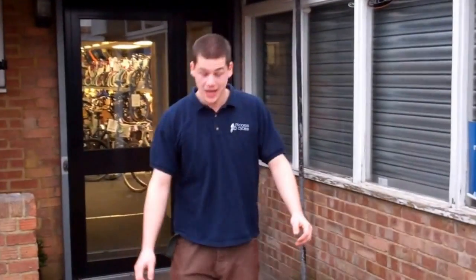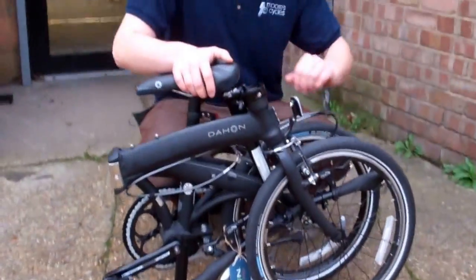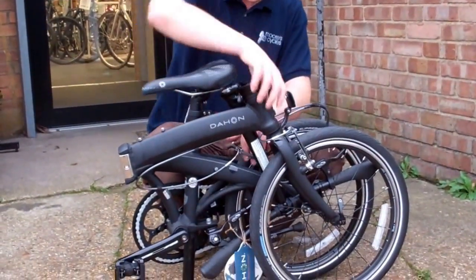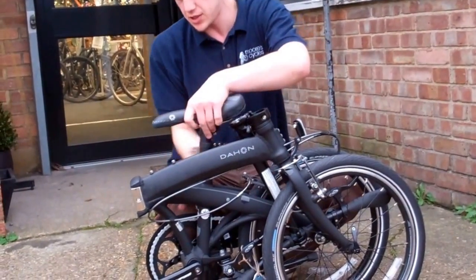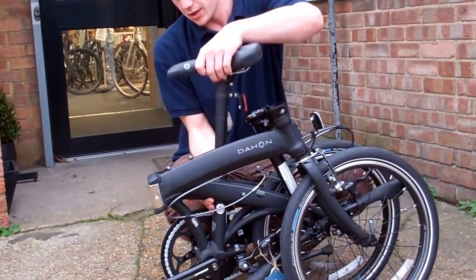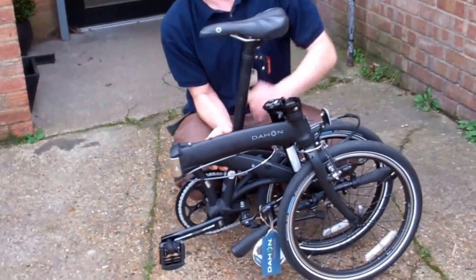Now we're going to show you how to unfold the folding bike. We're going to follow the same steps as the folding procedure but in reverse. So first we're going to move the saddle up, otherwise it's not going to unfold at all.